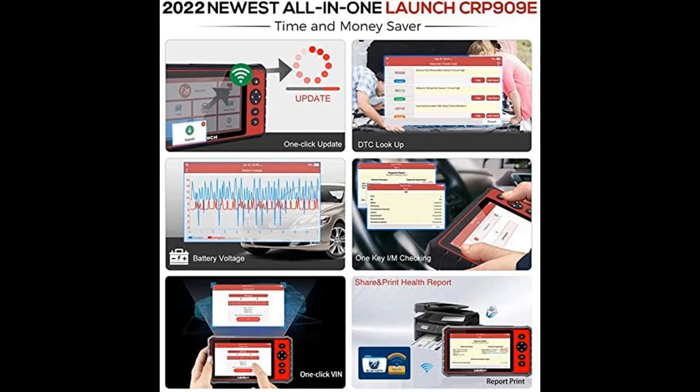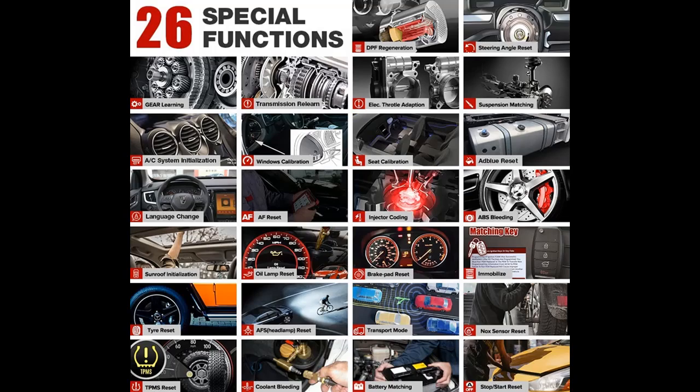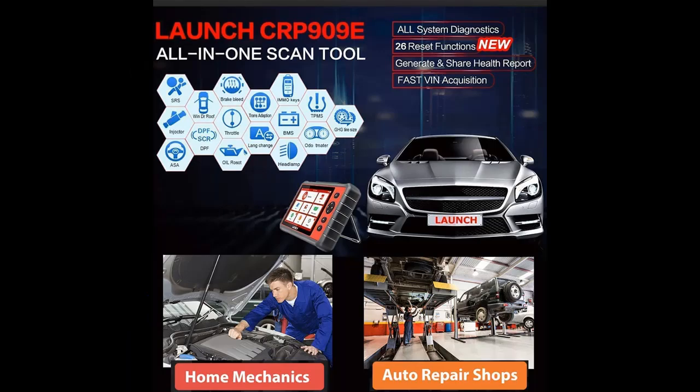Trust the Launch Brand to help you save thousands of dollars. With 1-click Wi-Fi free updates and Wi-Fi connectivity, you can update your software anytime, anywhere and share diagnostic reports via email with ease. No IP limitation. Once connected with the car's OBD2 port, the CRP909E will auto-detect the car VIN number.